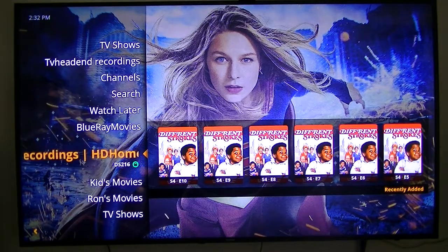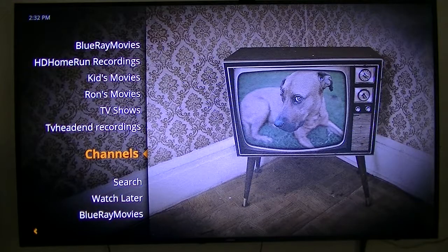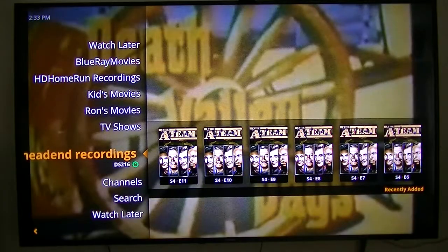There's also a Channels section where you can add more content. It brings up different add-ons — they call them add-ons — that you can install. Anyway, that's what I wanted to show you. Thank you.